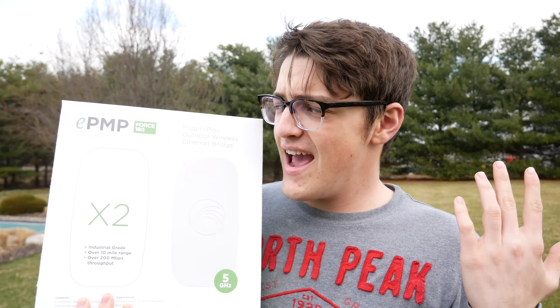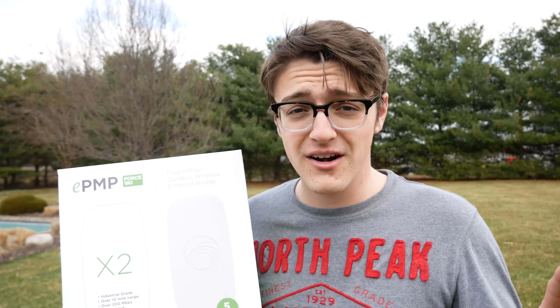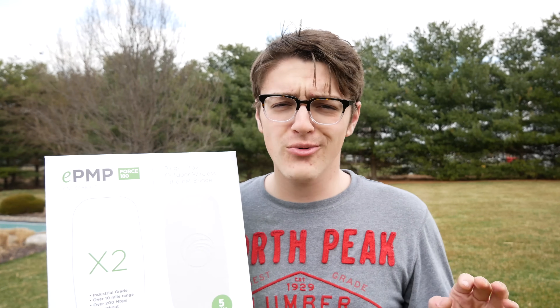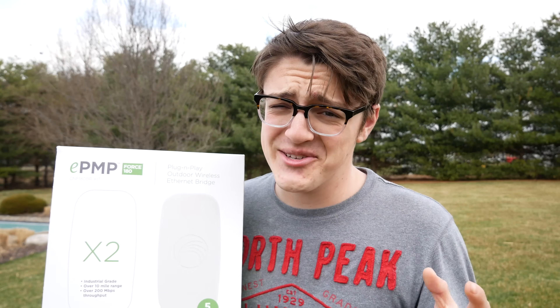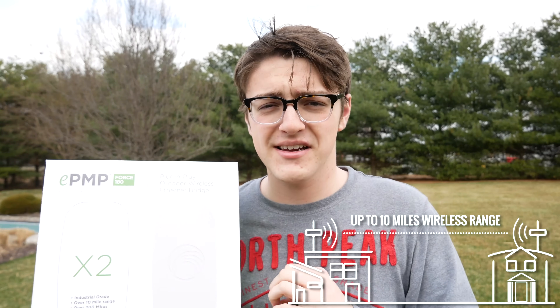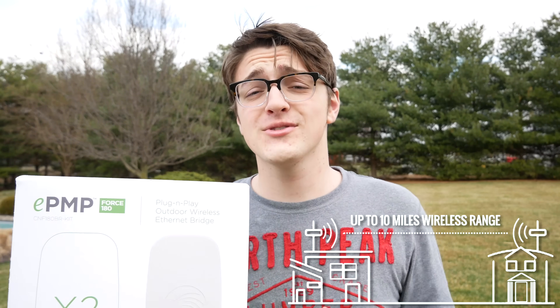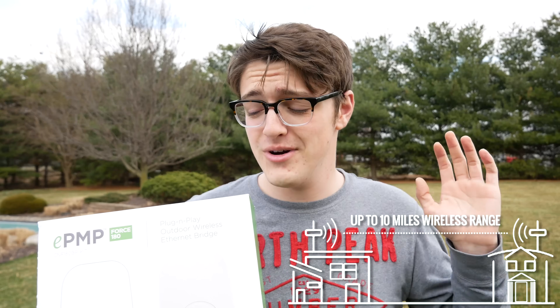In this video I'm going to be showing you how to get internet to a faraway location using the Cambium Bridge-in-a-Box set. This includes two Force 180s inside that are pre-configured, which makes it super easy for people who don't know too much about networking and just want to get two locations connected. This can actually output a signal up to 10 miles.